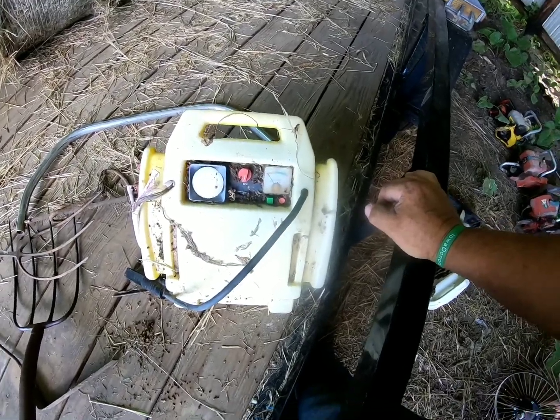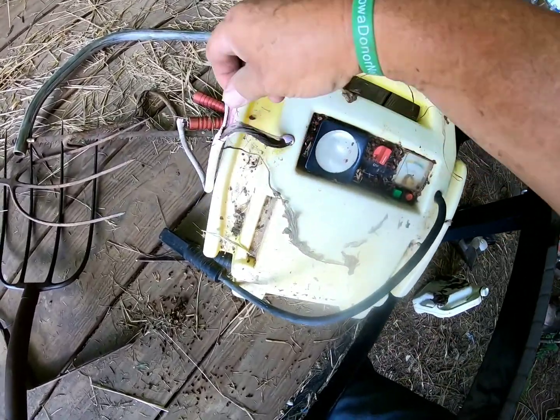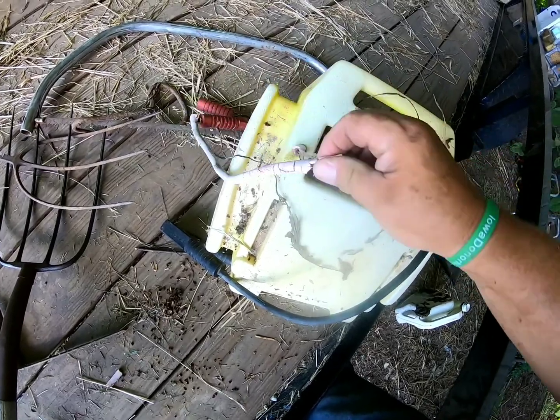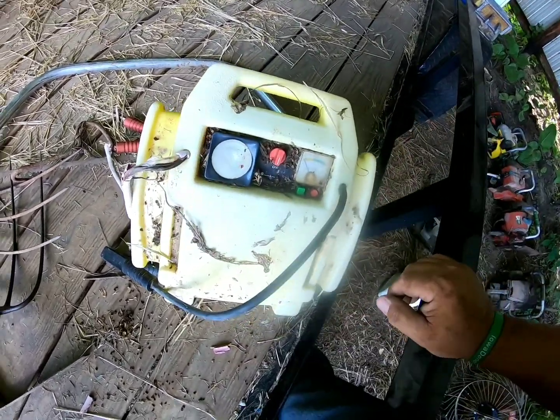I'll show you what my project is that I'm going to be working on. Right there's one of those old jump packs that a friend of mine gave me. As you can see it's all rotten — the rubber's rotted away on this thing and I know the battery is no good.